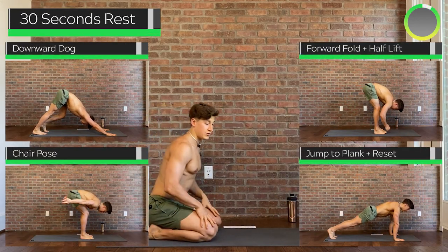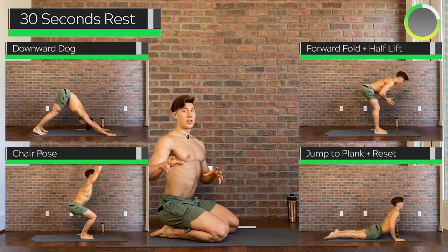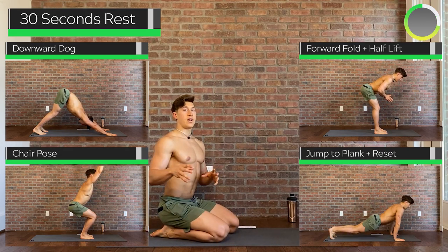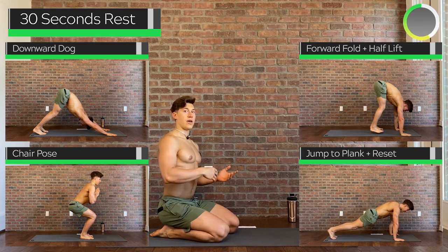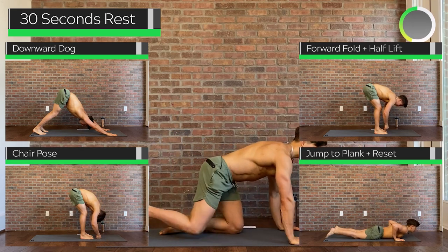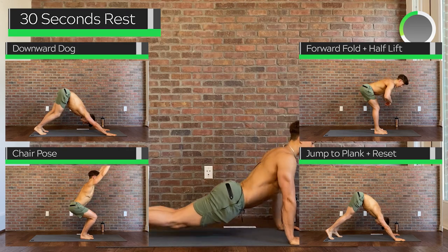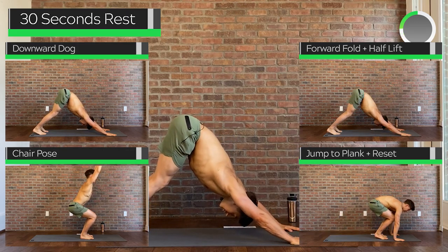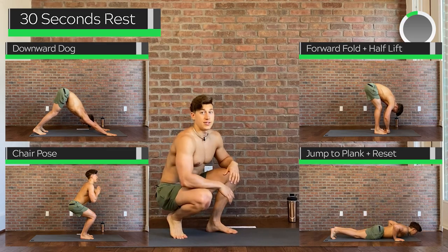Good job there, guys. Now we're going to get into the more vinyasa yoga style flows. If you're not too familiar with the poses, I advise that you watch me go through the first round, and once you get the hang of it, go ahead and join in. We're going to be finishing every single flow with a reverse push-up to swan and pressing back up to down dog — that part's not shown in the previews. Let's get into this first flow.